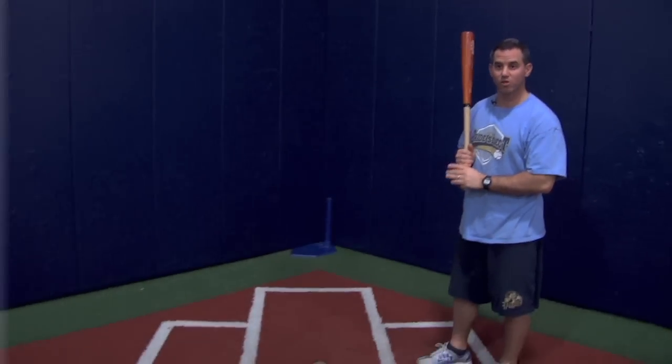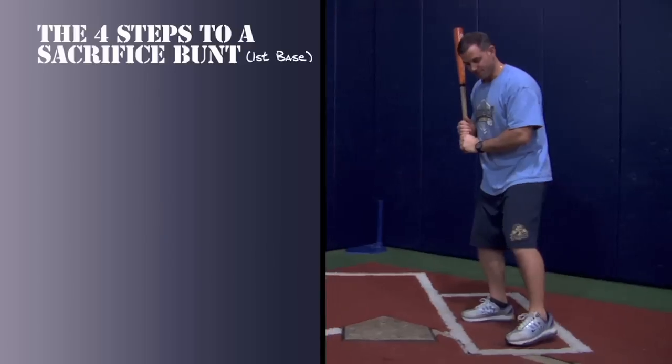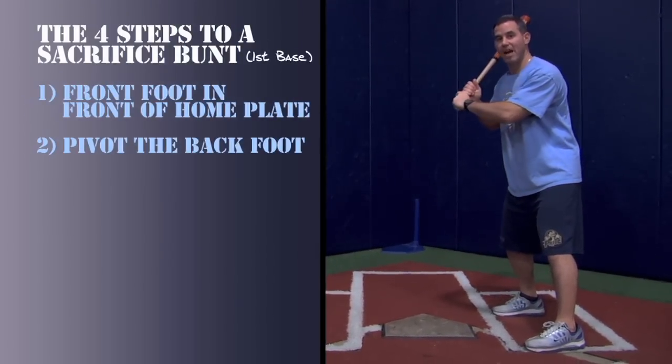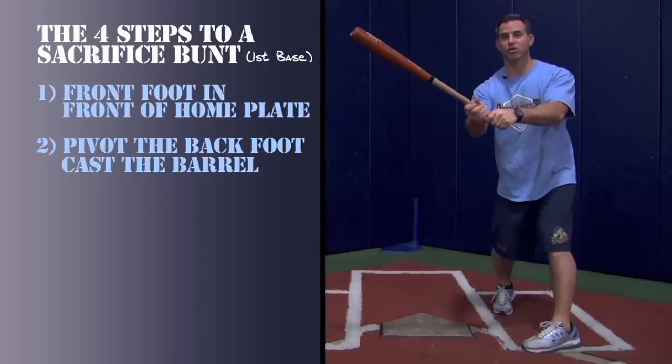Let's talk about the four steps for a successful sacrifice bunt to the first base side. Step one: front foot in front of home plate. Step two: pivot the back foot, cast the barrel, spread the hands.